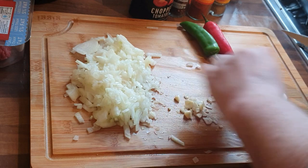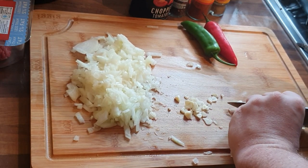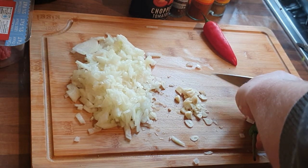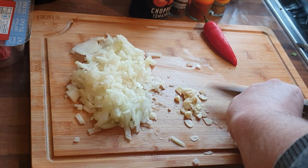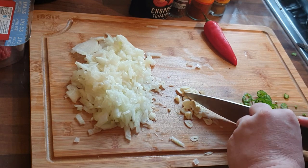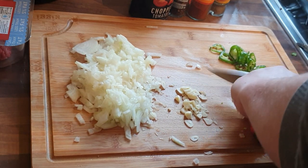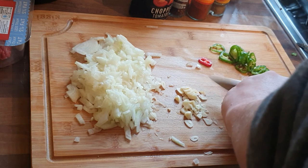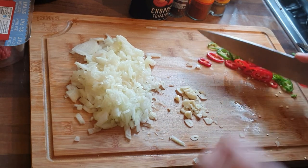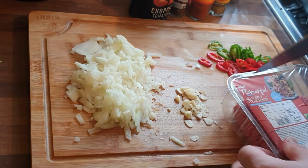I'm just chopping up some garlic, thinly slicing it — you don't have to go that fast, just take your time. Then on to the chillies. A little disclaimer: I probably made this a bit too hot for our liking. Probably one chilli would have been enough, or just the dry chilli flakes. I'm thinly slicing the chillies because the logic was that they would break down through the cooking process, which is the eight hours — that's the standard time I have on the slow cooker.